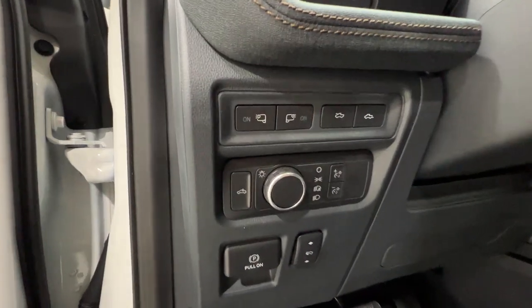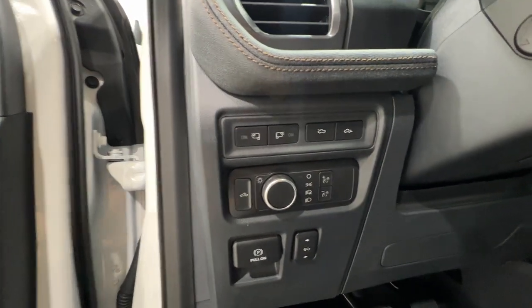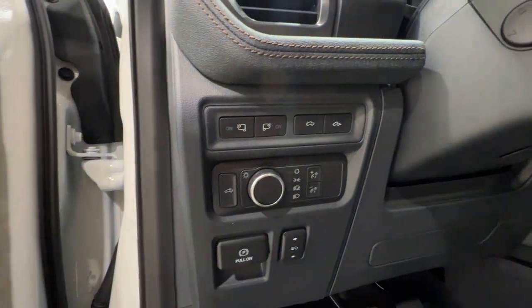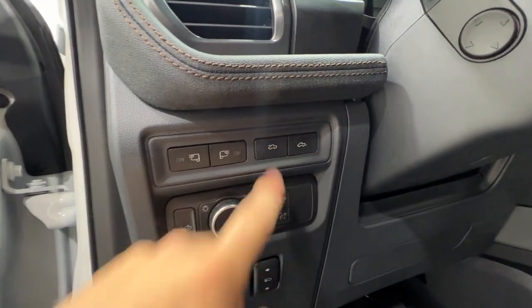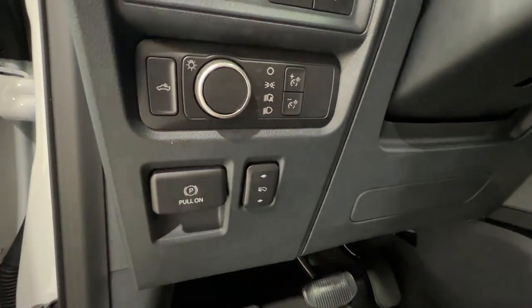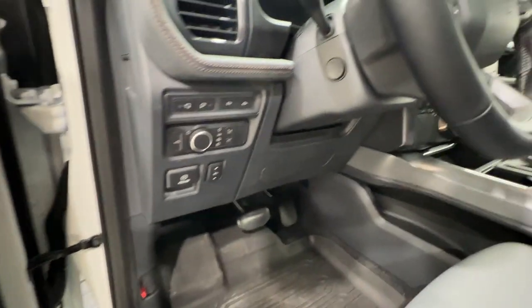To the left of the steering wheel we have a host of controls including automatic headlights, LED mirror spotlight, bed lighting, tailgate release, front trunk release, and power adjustable pedals.